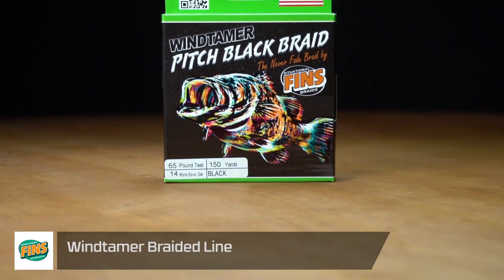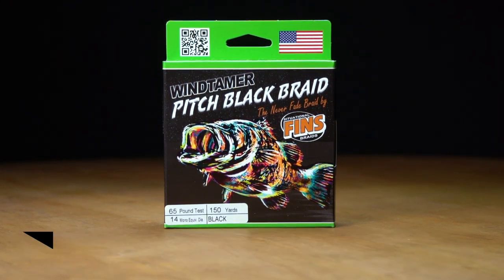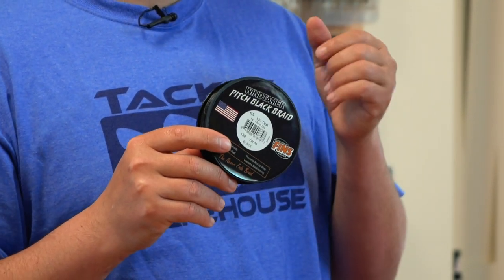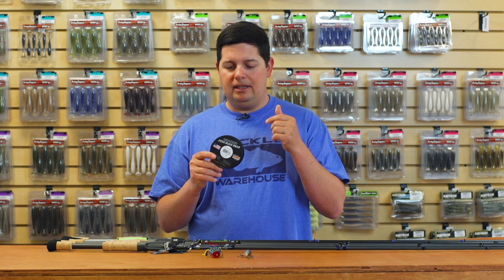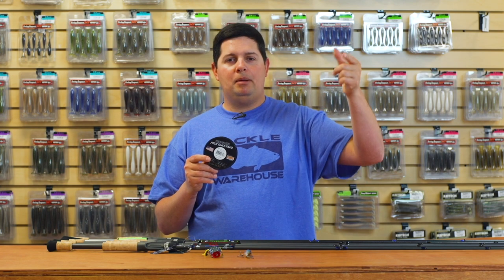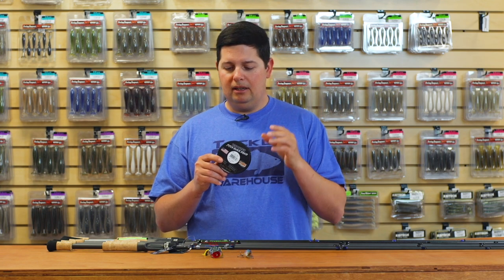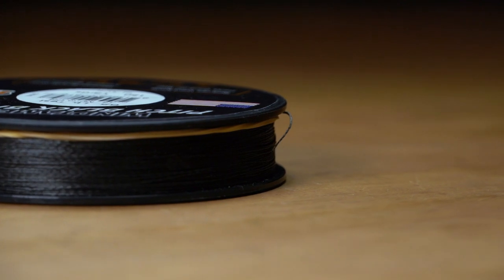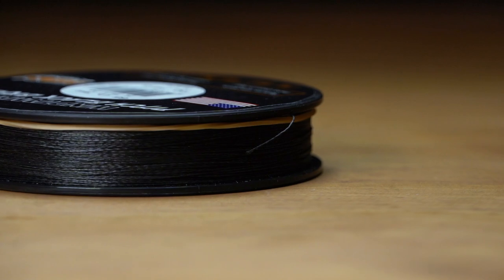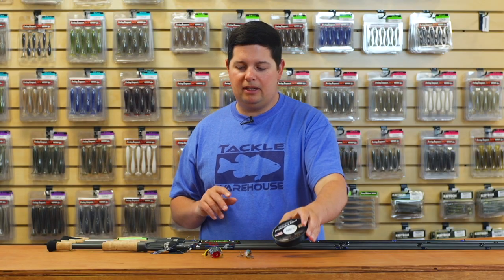If you're looking for some new braid, FINS came out with a new color — the Pitch Black of their Wind Tamer Braid. Wind Tamer is specifically engineered for fishing in heavy winds. It eliminates wind knots, the line doesn't dig in on itself as much, and you don't get wrapped up around the tip of your rod, especially when you're casting into the wind. It's a great braided line, and now they came out with a full pitch black color. We used to have it in a slate green, now we've got it in black — so if you want a darker braid for certain situations, the FINS braid's got you covered.